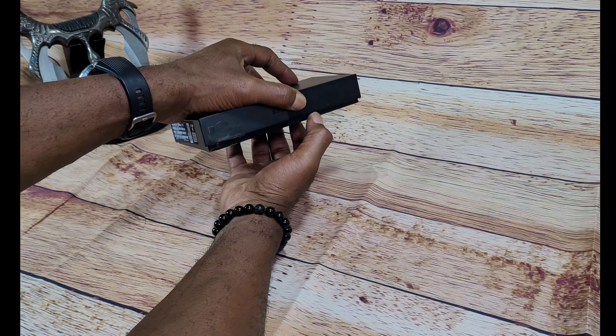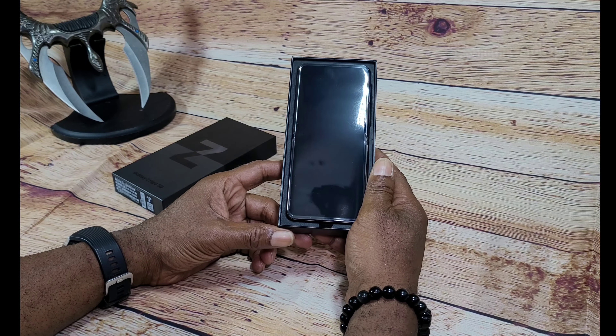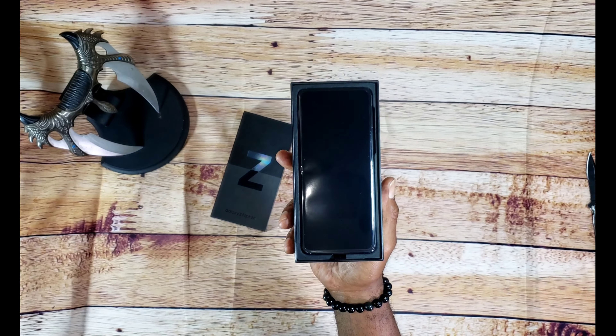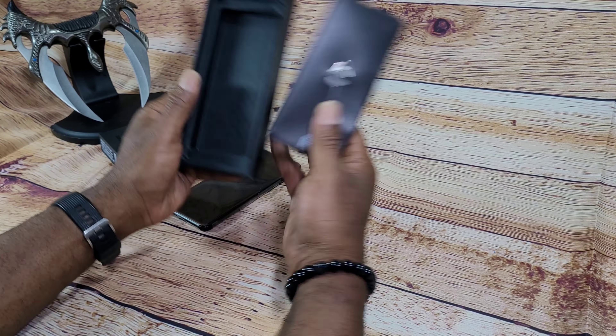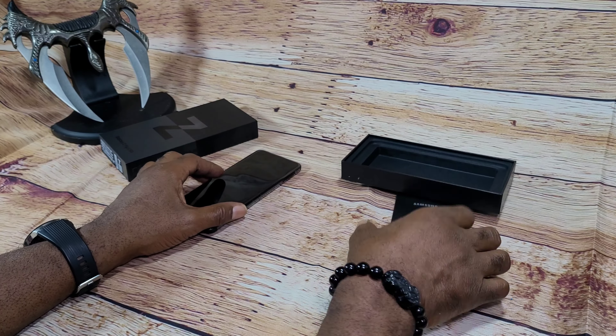Let's see what kind of cute accessories Samsung decided not to give us this time. Here we have a nice device — this is the Phantom Black version with the matte finish. Inside of the box, you have the phone, the release pen, and the quick start guide.